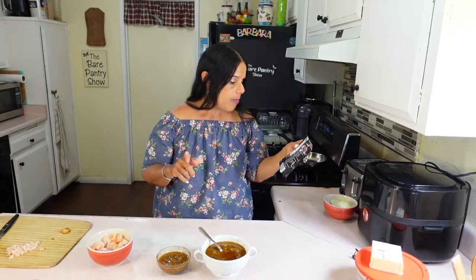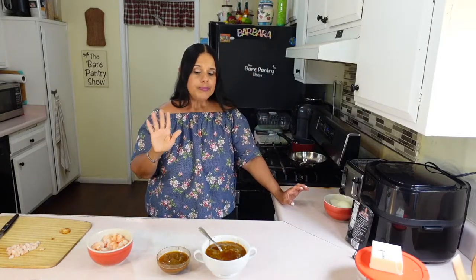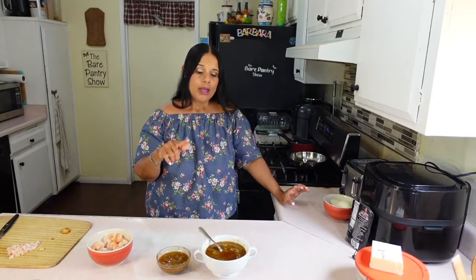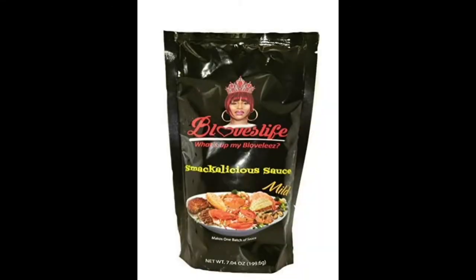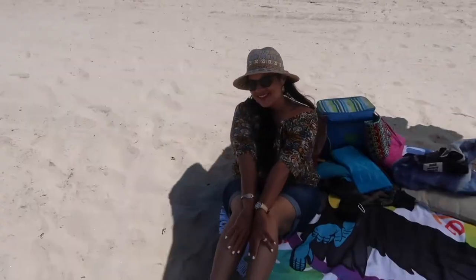I expected it to be spicy, but I didn't expect it to be sweet at the same time. It has some sugar in it. I think the salt is enough, but you do it to your specifications. Now, if you have a mild palate, I would suggest that you pick up the original spice from Be Loves, because this is really spicy. It's not too spicy for me — I'm Belizean after all. And remember, if you want to have a rocking beach body, you're not supposed to be eating dipping sauce like it's a beverage. Check the packaging for the serving size, and remember to tell them Barbara from the Bear Pantry Show sent you.